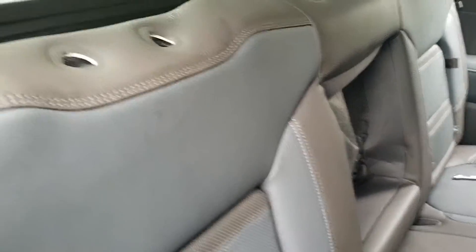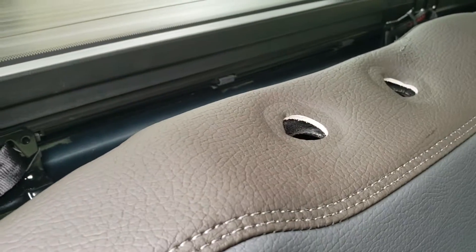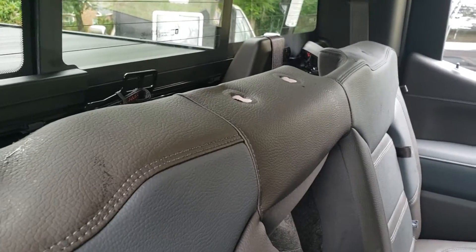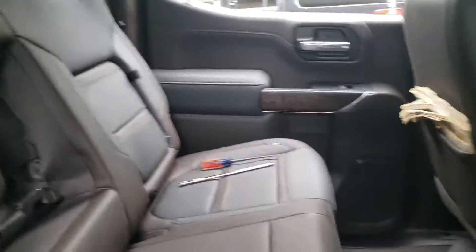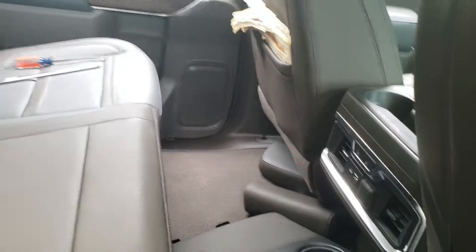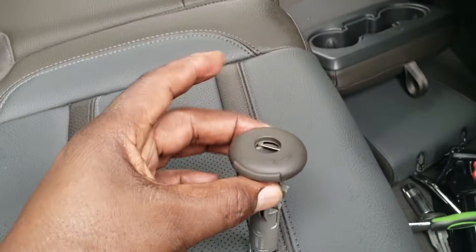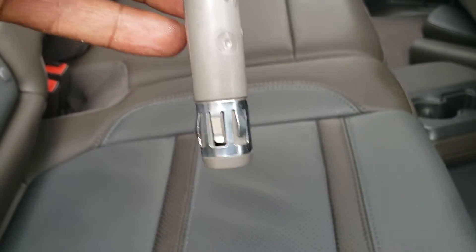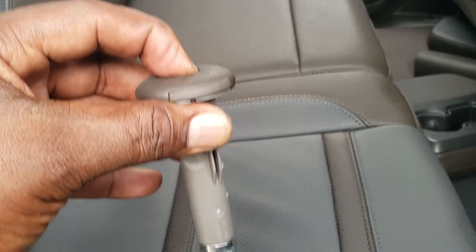Of course, you have to remove your seat holder clips up here at the top — you've got six of those. This is what they look like — these little items here. As you can see, the little silver piece at the bottom has a little detent in there.